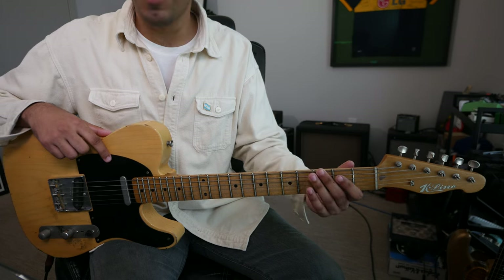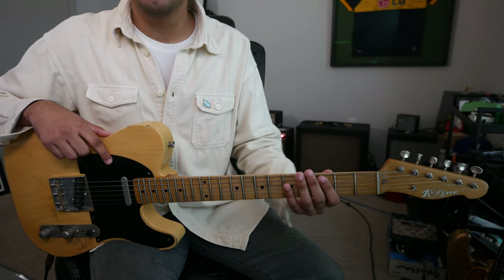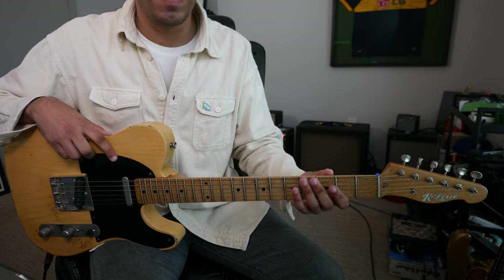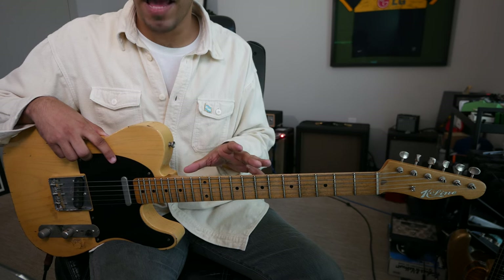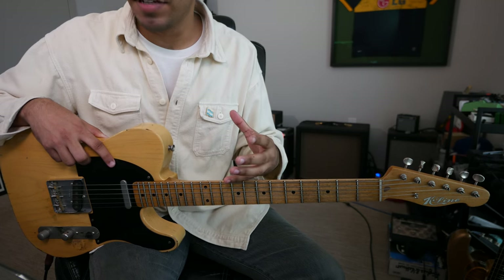Essentially, starting from our root, going up a third, second degree, up a third, third degree, up a third, etc. We're going to focus in the key of G major, and I'm going to look at all five CAGED shapes and how we can accomplish the major scale in thirds.